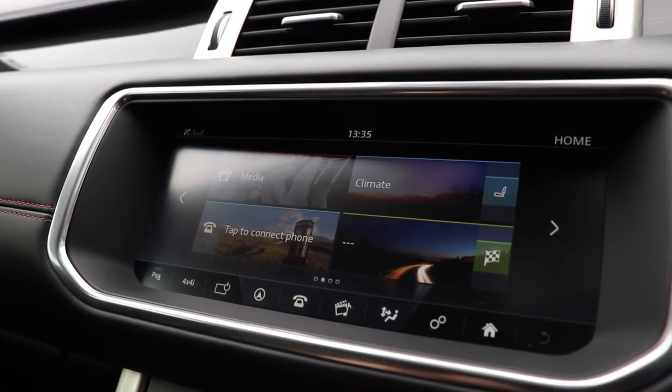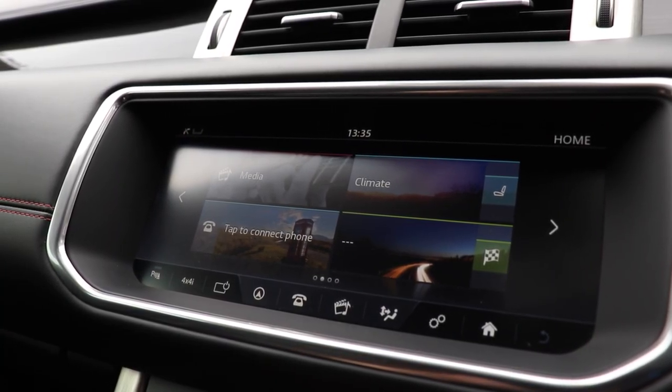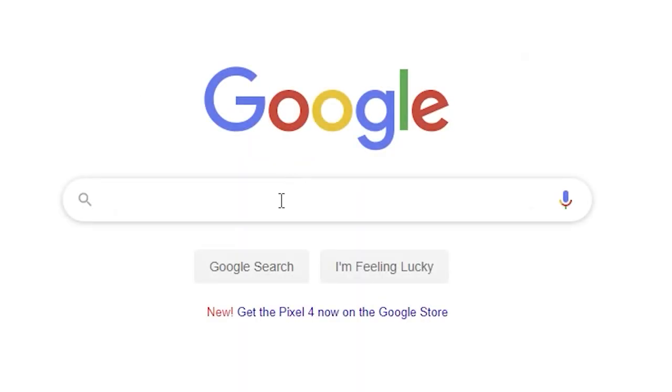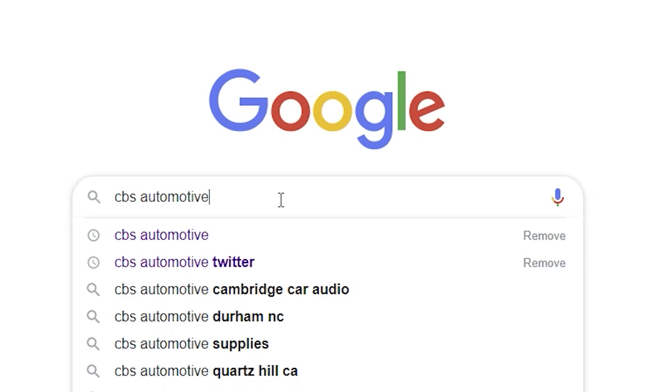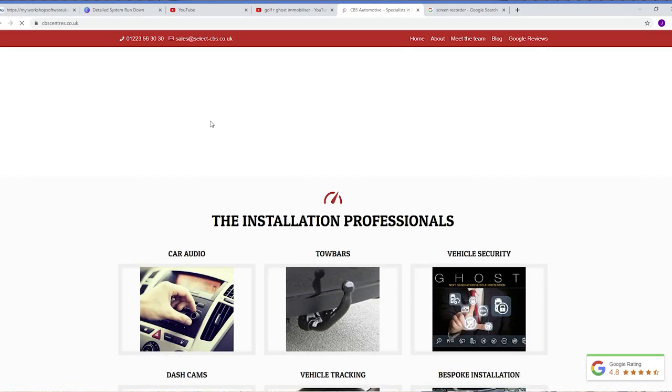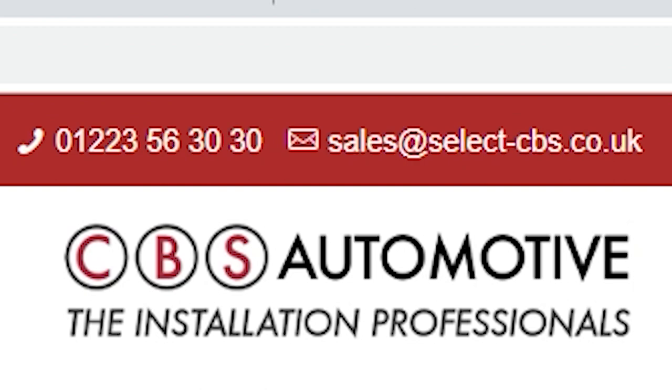So if you're interested in something like this and are based further afield, pop onto our website — there's our email address and contact details on there. Just email across a couple of pictures of your dashboard, and if we need any more pictures we'll let you know. We should be able to get you a price from there, and every solution is different because of an integration module.